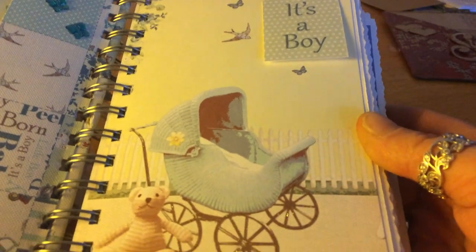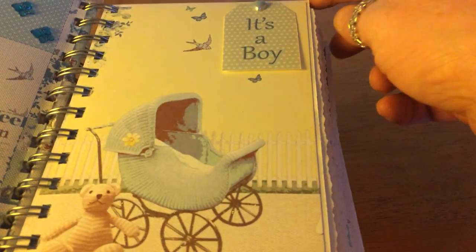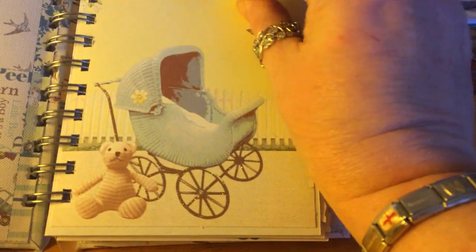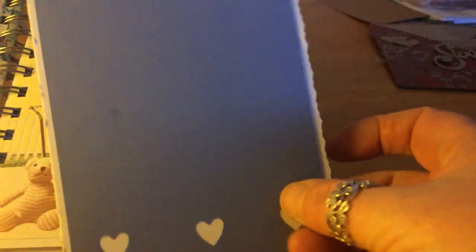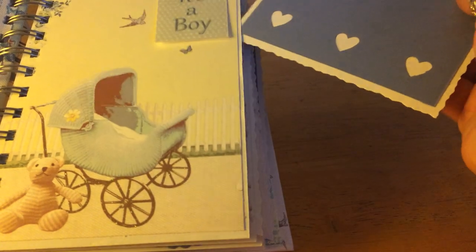This is the first page - isn't it beautiful? I just love this pram, the wheels are all glittery. There's a little teddy bear up here and I just made a banner. I just made a little banner with the cutouts. Each page has a little pocket with just a plain photo mat, and I used my border punches just to give it a bit of decoration, so there's one of those in each pocket.